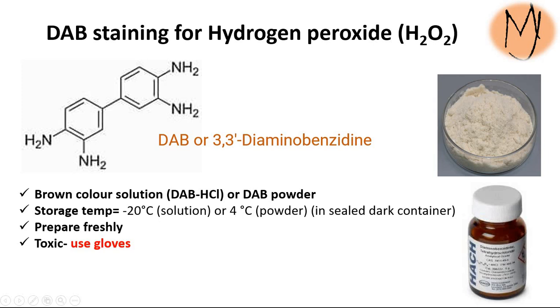It is recommended to prepare this freshly because if you store it for more time it will become brownish. Use gloves because this is a toxic chemical.